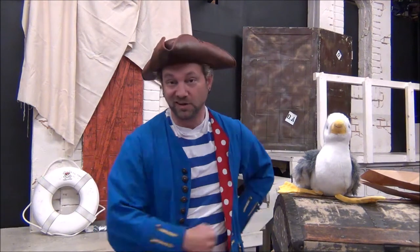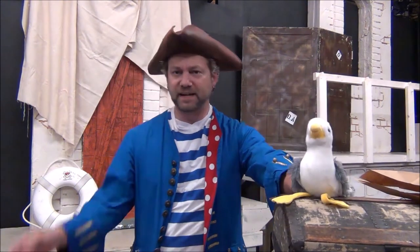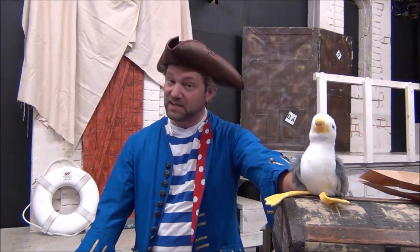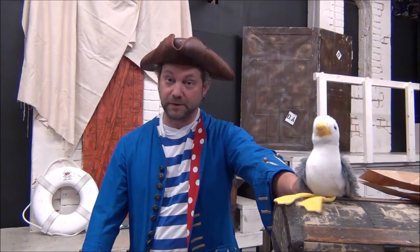Ahoy mateys! Captain Gully here of the Happy Pirates, welcome to another episode of Crafting with the Captain, or arts and crafts as we like to call it. Today Gully and I figured we'd do something off the top of our heads — we're gonna make pirate hats! Every good pirate is going to need some kind of hat on top of your head to keep the sun out of your eyes, keep the rain off your face, and to generally just look like a really cool pirate.